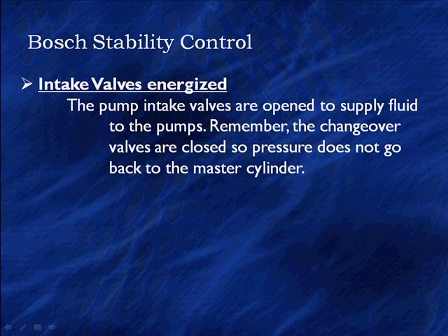Now that we have them energized, the pump intake valves are open. Be careful — pump intake versus brake inlet are very similar names and can be confusing. Just keep 'pump inlet' together and it makes sense. These pump inlet valves are open to supply fluid to the pumps. The changeover valves are already closed so pressure does not go back to the master cylinder.